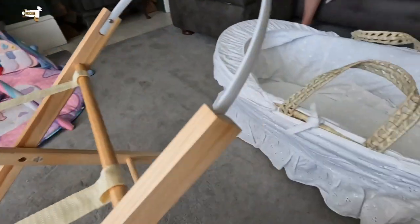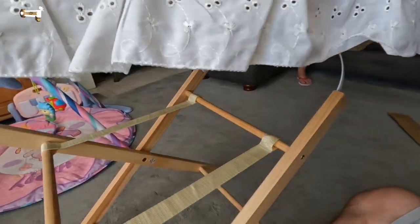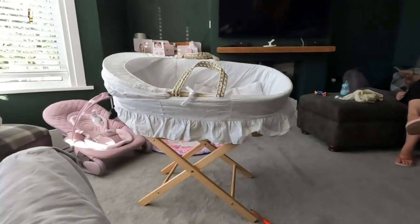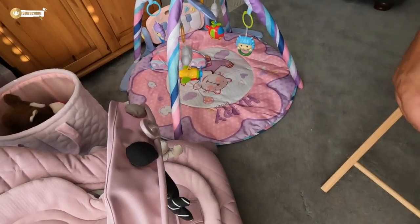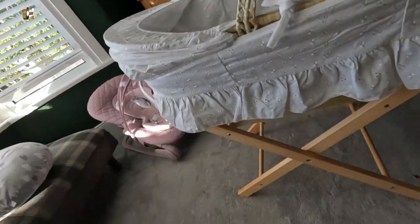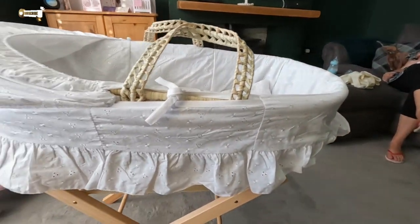Now we just need to get the base and pop it on — perfect, look at that. There we go, that's that side, and that's that side. It's still a little bit off; I might get Jen to sort it out.